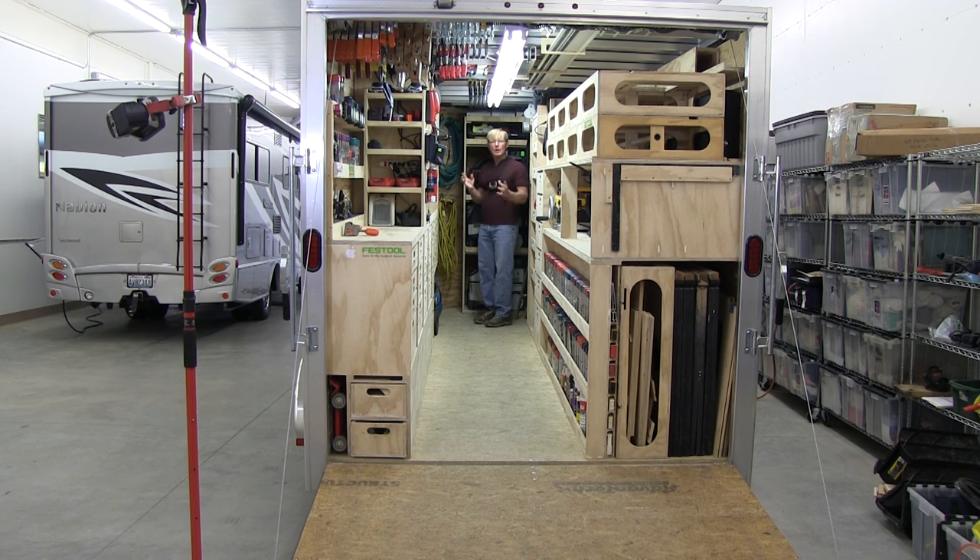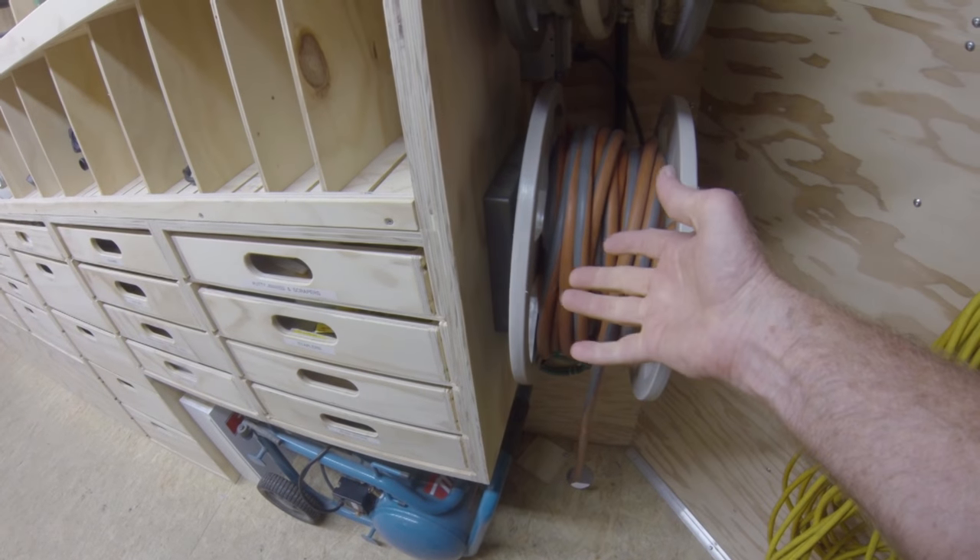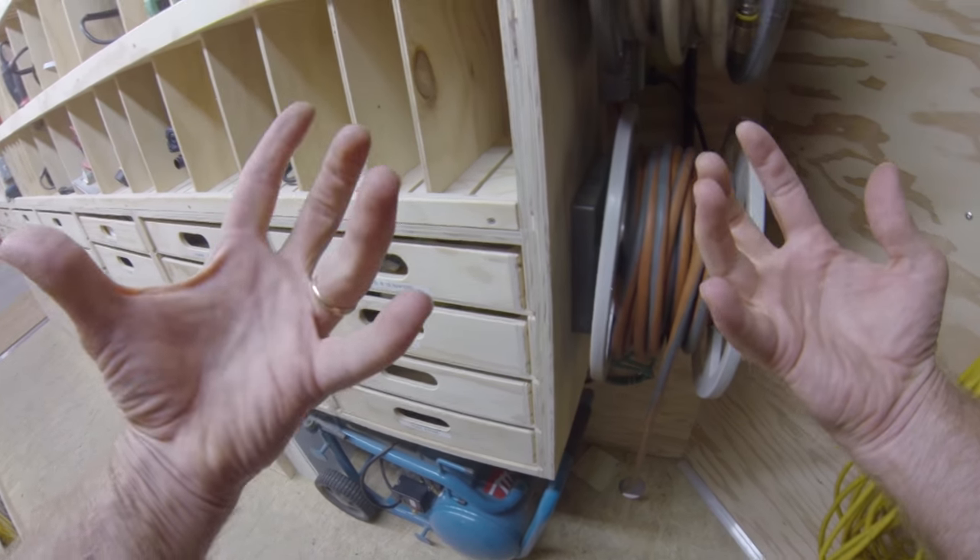The most efficient approach is: rather than muscling my compressor in, finding a place to plug it in, and then running the air from there, I have this big, long hose. I just drop it a few feet out through a hole in the bottom of the trailer — there's a little panel that I close over that when the cord and hose are reeled in.